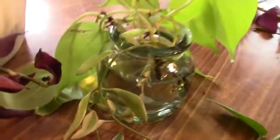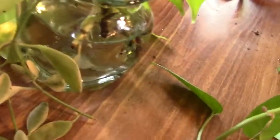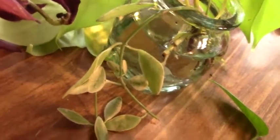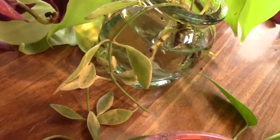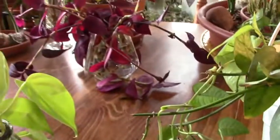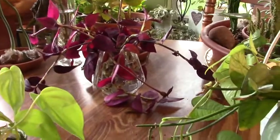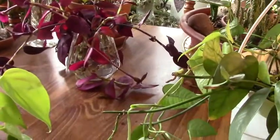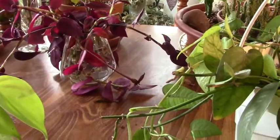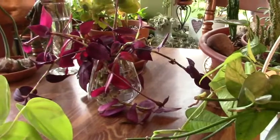Down here is my dyschidia — that's what it is — and I'm going to be planting that up today as well. That one is doing fine, and it came out of soil anyway so I'm going to put her back in soil. And then we have our sad-looking tradescantia — she's perked up, she's in water, and what I do have there looks very healthy. I have no doubt that she's gonna make it.